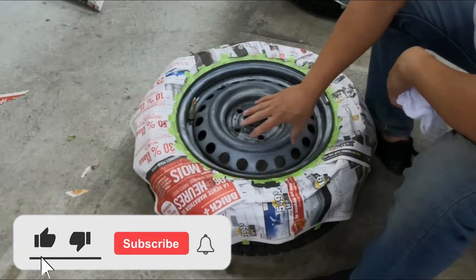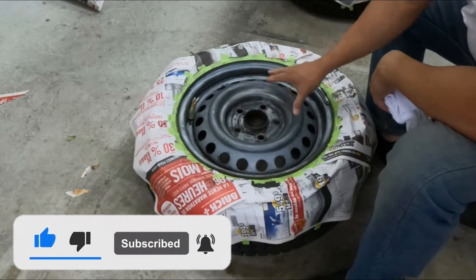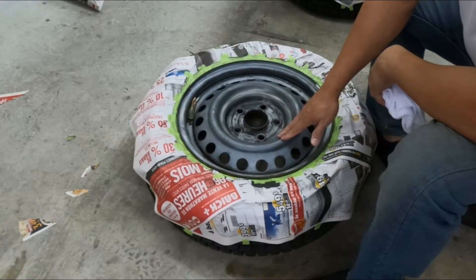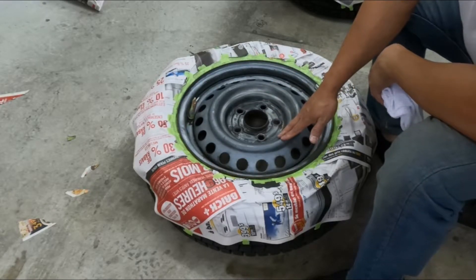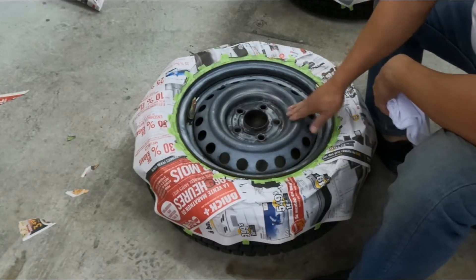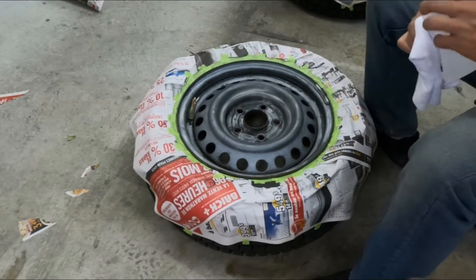After you tape the tires, now we're going to degrease it again with alcohol, just to make sure there's no more grease left on the wheel. When we spray the primer, it's going to adhere better to the metal wheels. You'll need some alcohol and a rag or microfiber towel.